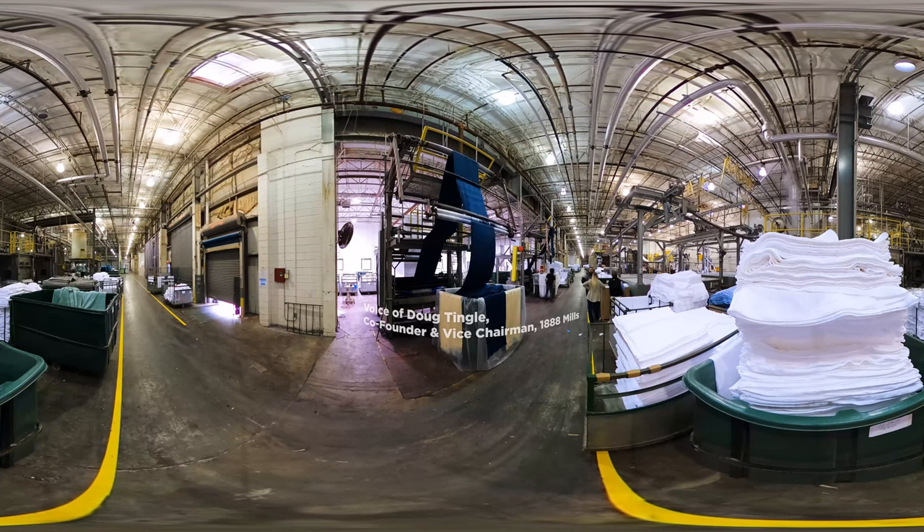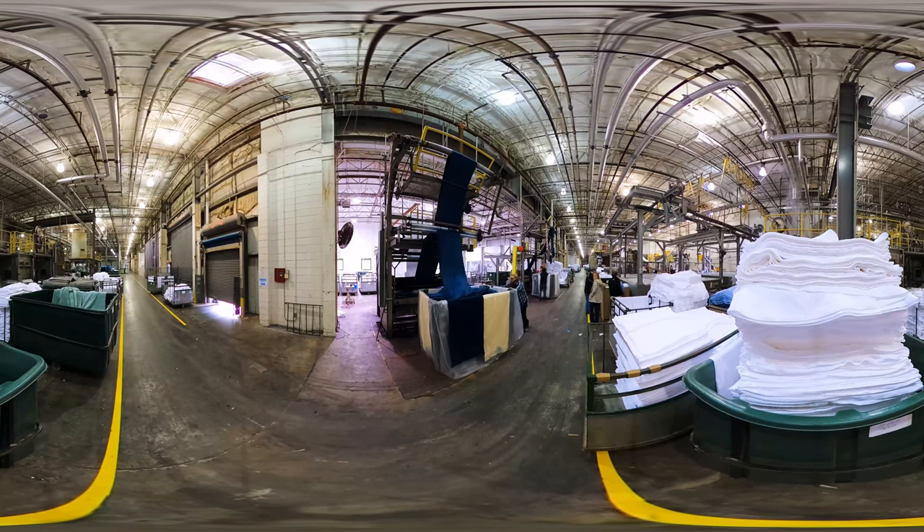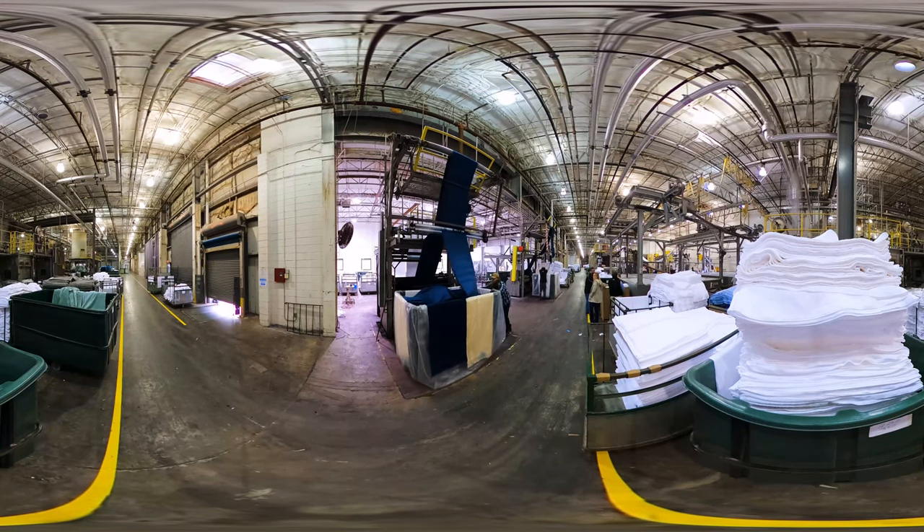The first thing we're going to do is bleach them out white. Most of our hospitality towels just stay white. The retail towels will go to the dyeing process. These are reactive dyes, so they have to go into the fiber, which cotton absorbs very, very well. We do wash out any residual dyes through a series of washers.